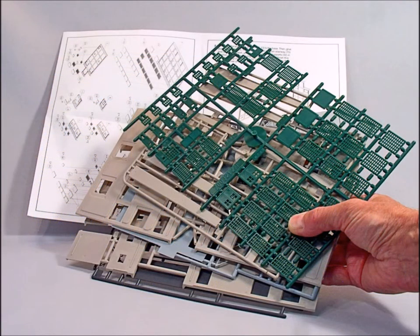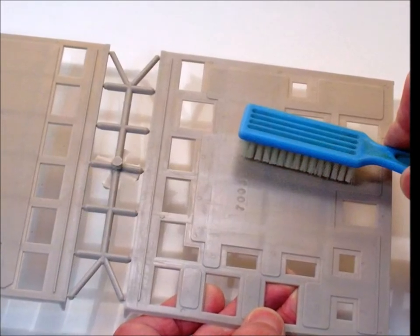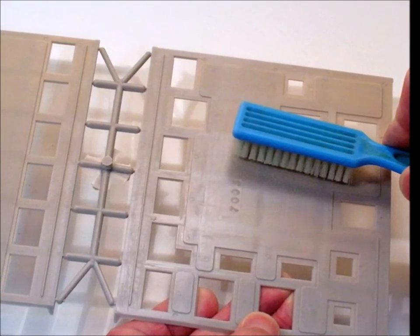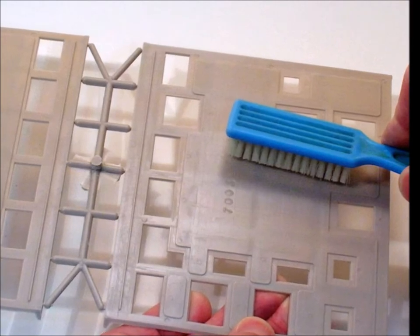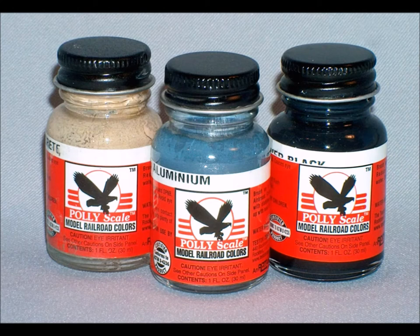The first thing you'll notice when you open up this Walthers kit is it's got lots of parts. You want to clean these parts because plastic parts generally have a mold release on them, which is a silicone or something like that. Then you've got to think about whether you want to paint them.